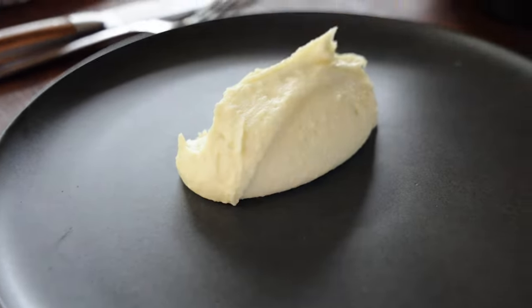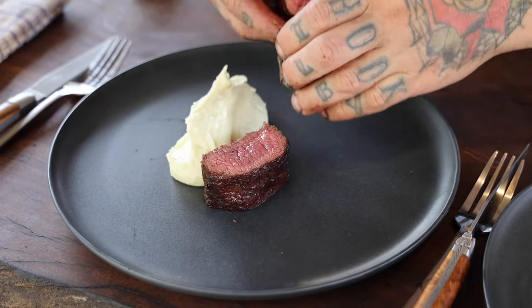We've got a simple seasonal backstrap — salt and pepper — with potato mash and jus.